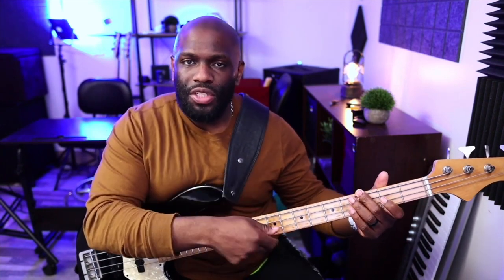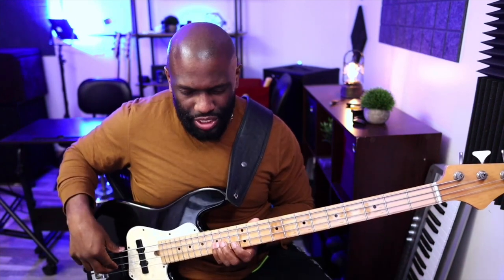We have our open G, and we have our G here — those are the two G's on the G string. Now the D string: that's my G here on the D string. And there's another G on the D string as well.